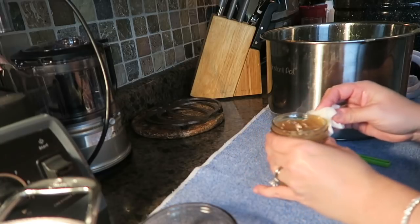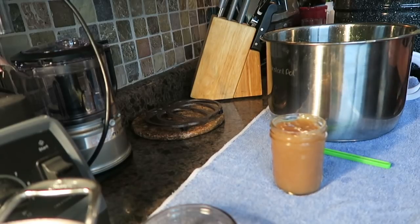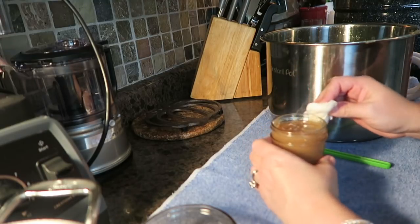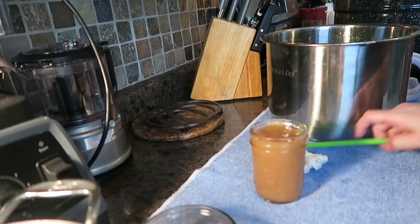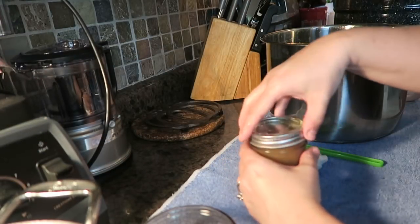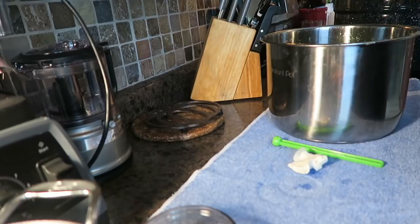Four jars! The book calls for six half-pints and I got four — so you might not want to render yours down as much as I did. I happen to like my fruit butters on the thicker side, but that is totally up to you. It says in the book to render it down until you get it to a thickness you like and it sticks on the spoon, and that's what I did.